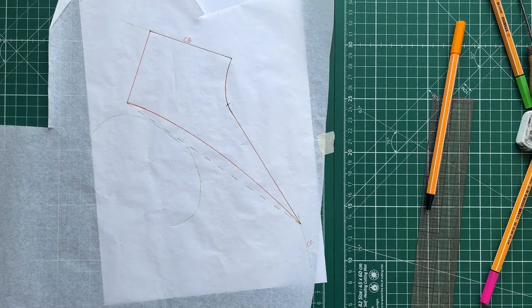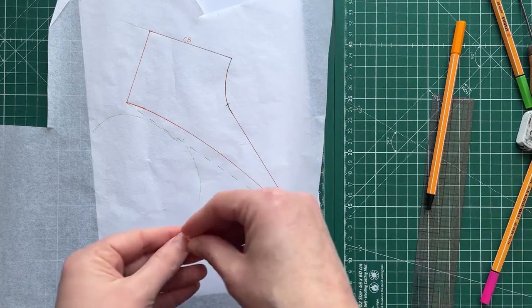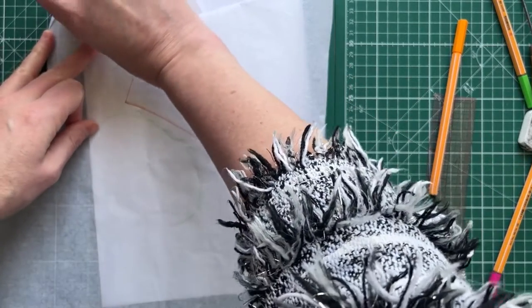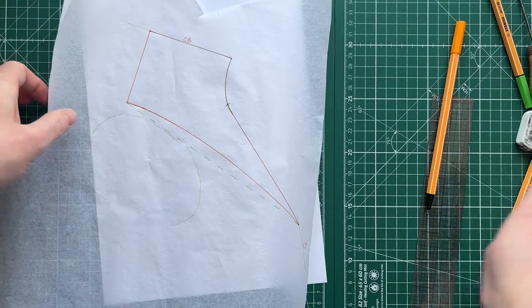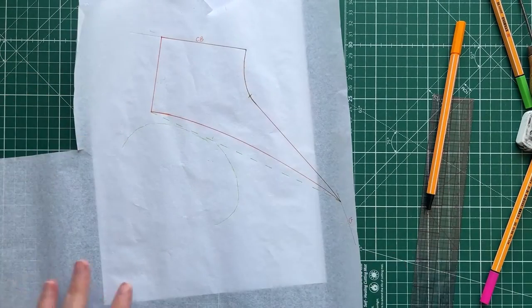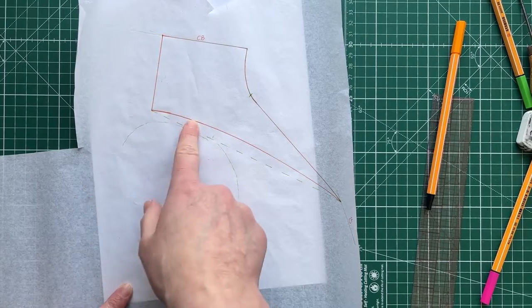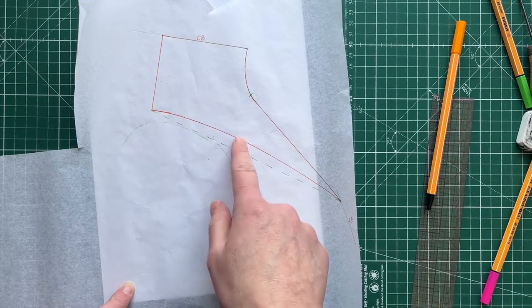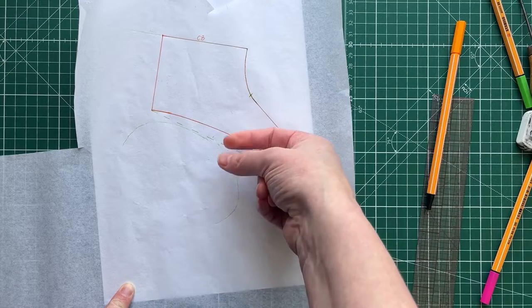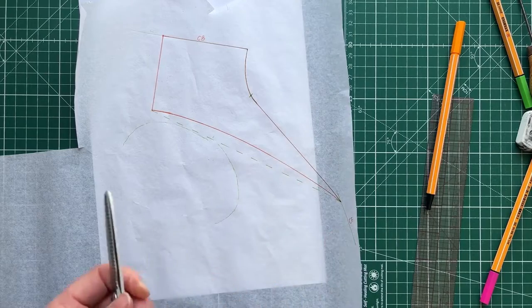We now have our basic sailor collar pattern piece. When tracing this off, a sailor collar needs a top collar and an under collar piece. The top collar piece will be slightly bigger than the under collar piece. The reason is that when we sew along the outer collar edge and turn it through, the seam will be visible — so by making the top collar slightly bigger, we can roll that seam slightly under so you won't see it.